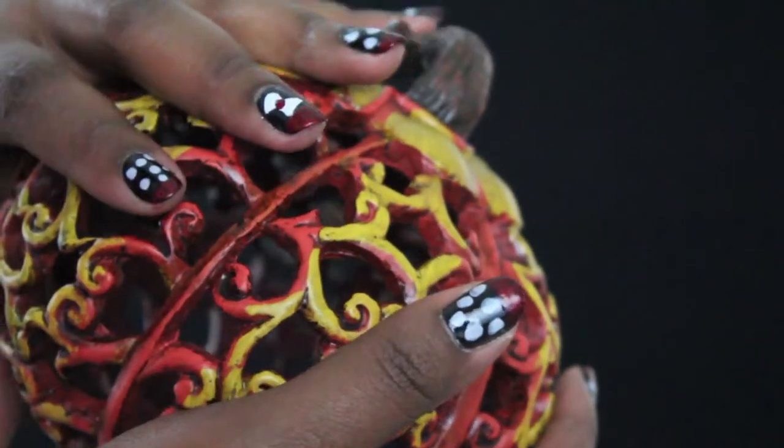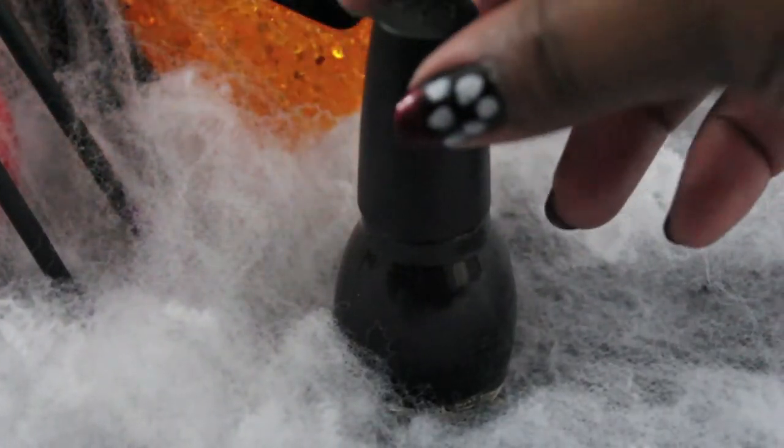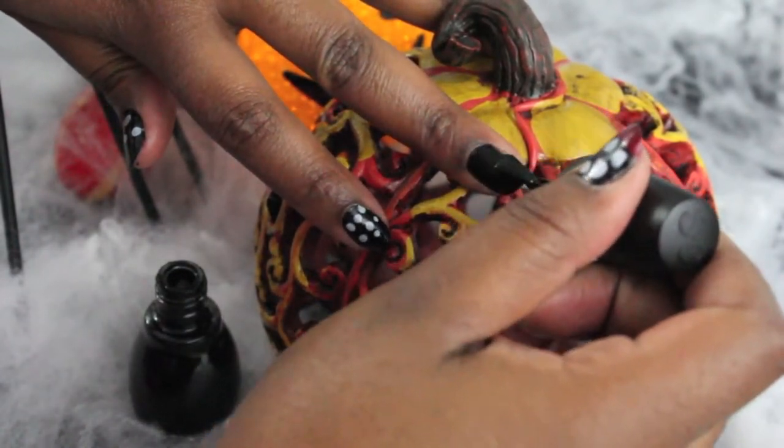Welcome back to my channel everyone. Today I'm going to show you how to glam ghoul up your nails with this Minnie Mouse blood dip nail tutorial. For starters, grab any black nail polish that you have — this one is from Sinful Colors — and just paint your nails, giving them a nice two coats of the black color.